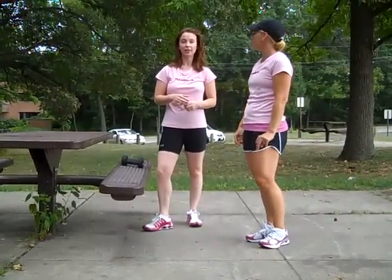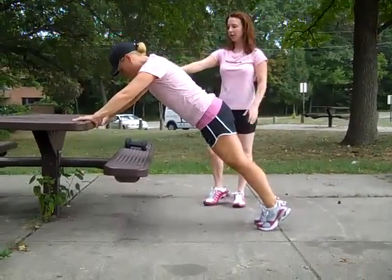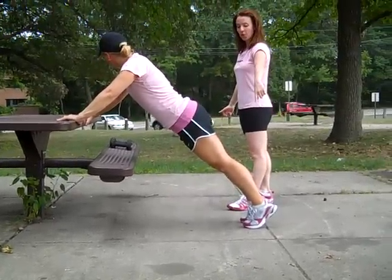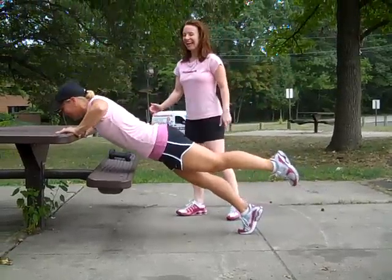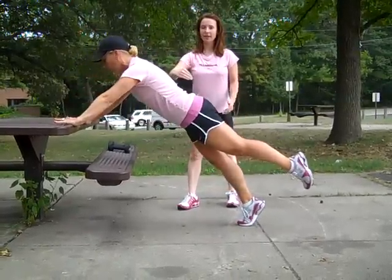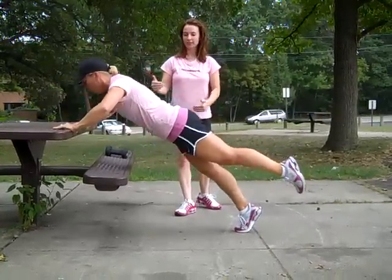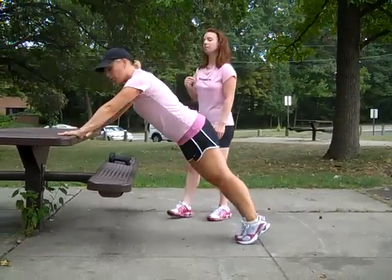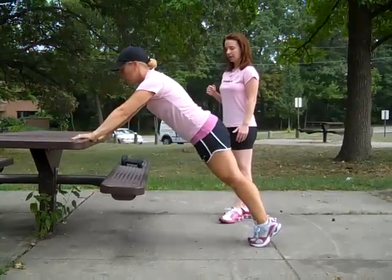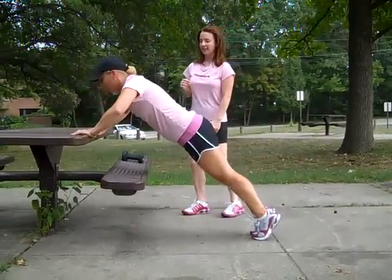Our last exercise in the circuit is a push-up. For the advanced version, Christy is going to find her desk, place her palms flat into the edge of the desk, extend her left leg, and push out and away from the desk — keeping her alignment straight, abs tight, pressing through her arms using her bicep, chest, and core. The modified version is to keep both feet on the ground, making sure to exhale on your exertion.